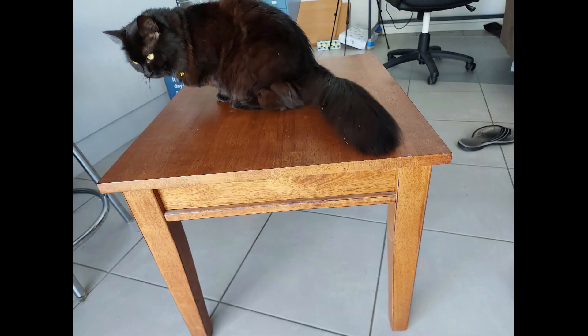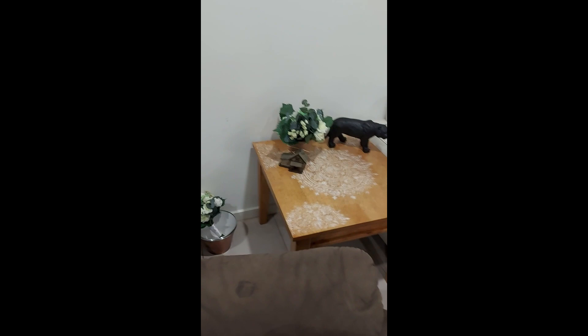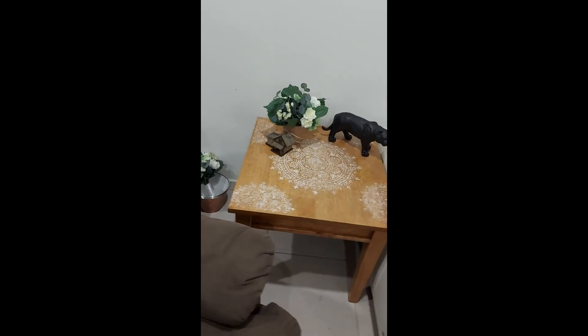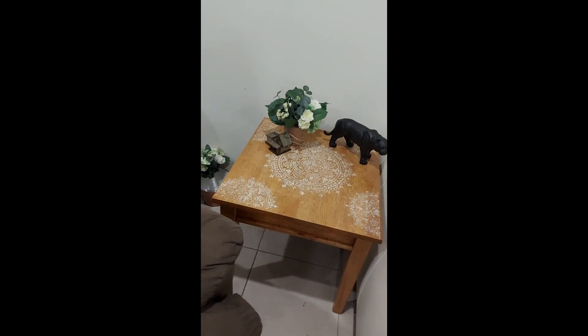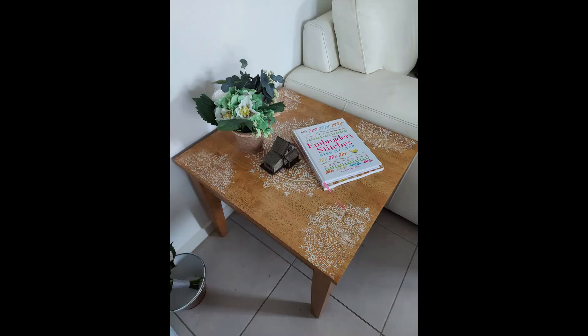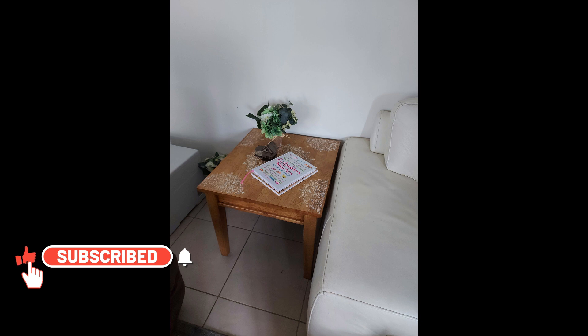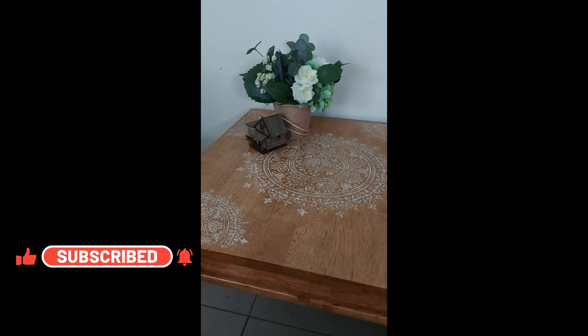So that was the last thing we had to do. Here's our table before, and here is the big reveal. Thanks so much for joining in. If you like the video, give me a big thumbs up. If you want to subscribe, push the bell for notifications and we will see you the next time. Bye!